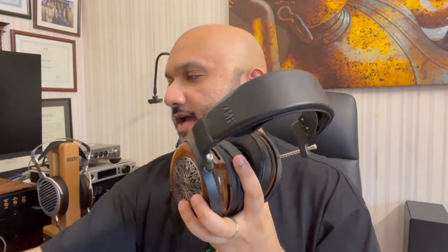I'll talk about how its tonal performance fares compared to other headphones and also its technical performance vis-à-vis detail retrieval, speed, slam, staging, imaging, and timbre, and finally I'll give my concluding thoughts on it.